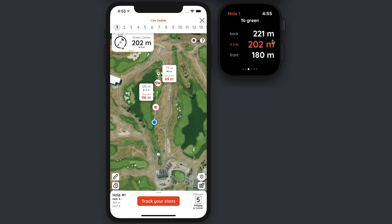I can retrieve this information on the Apple Watch. Here is the screen showing you the distances to the front of the green, center of the green, and back of the green. The Live Caddy screen is also telling me that my target is 125 meters away and two meters downslope, and that it plays like 122 meters in the current conditions.